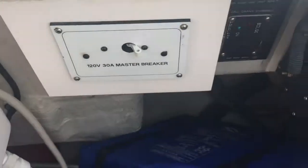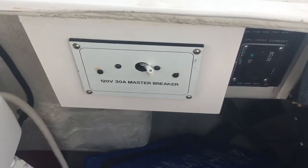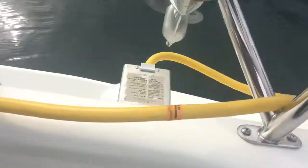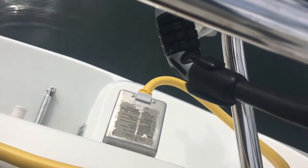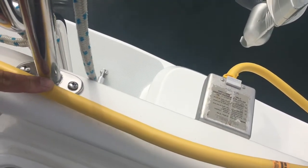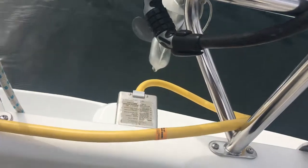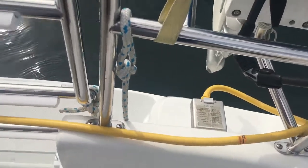My problem is sometimes this switch gets turned off and my batteries end up discharging. Another thing that happens is the shore power cable gets disconnected, and on the other side there's a circuit breaker that sometimes trips. So my batteries have been getting discharged.